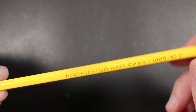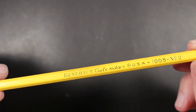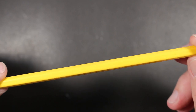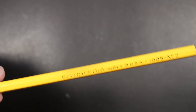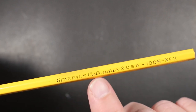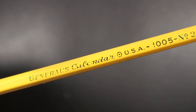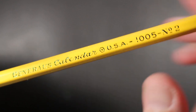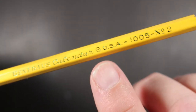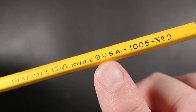So it says here, it's the typical General yellow paint job. And then in green foil you've got "General's Calendar." So General's Calendar, and then you have the little hex semi-hex symbol that General Pencil uses.